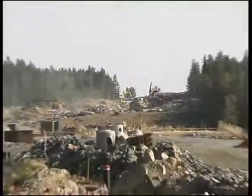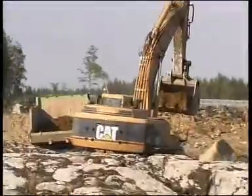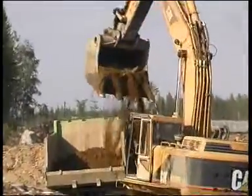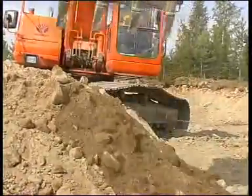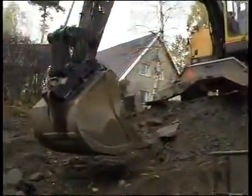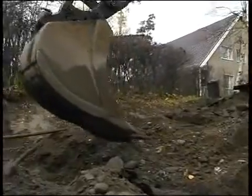It's easy to save time and money with Novatron's EasyDig Excavator Control System. With the EasyDig system, you can increase working efficiency from 30 to 50 percent, depending on the working site.